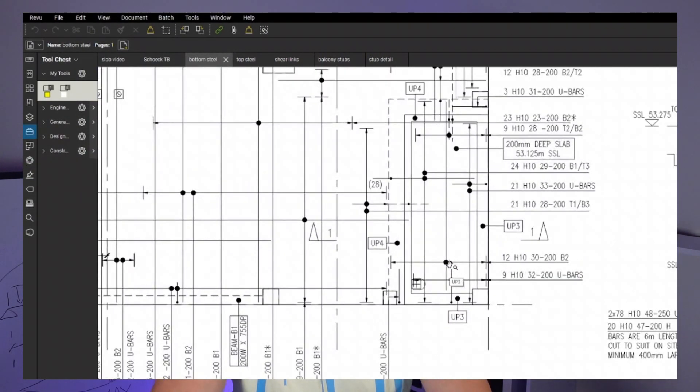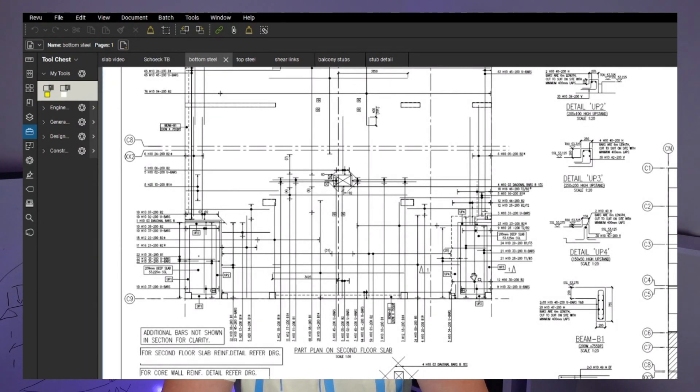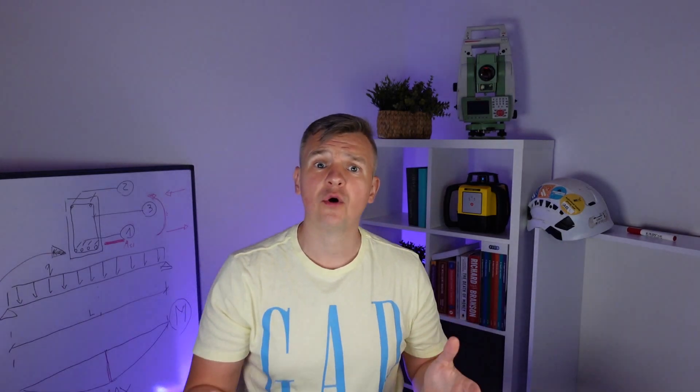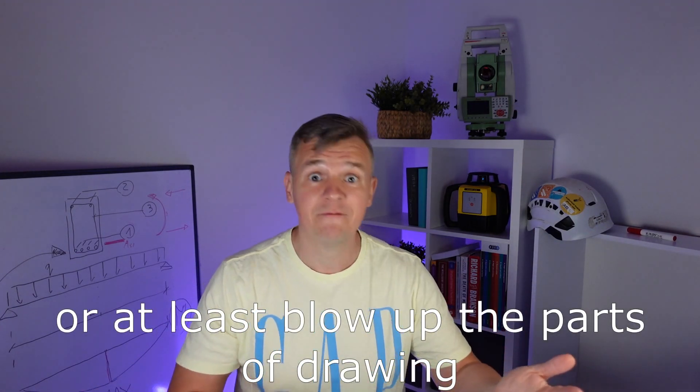We're going to have a look at the balconies here. In this case, the bottom steel and top steel are on separate drawings, which is great. But sometimes you're going to have a drawing showing both bottom and top on the same drawing, which might not be that readable. Remember, designers do it for A1 drawings, but on sites we mostly work with A3 drawings, making life more difficult. I would recommend separating the top steel from the bottom steel, printing them on separate drawings, and issuing that way for the fixers as well.